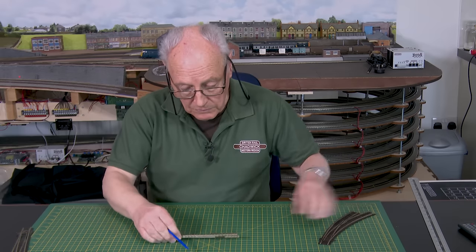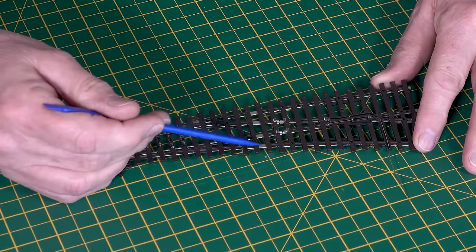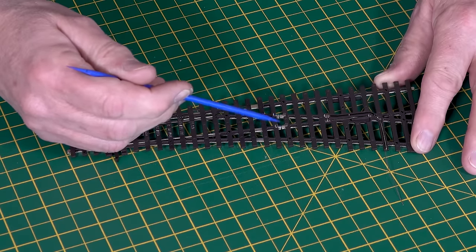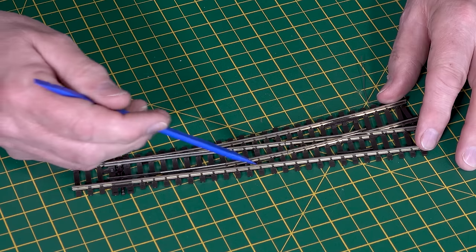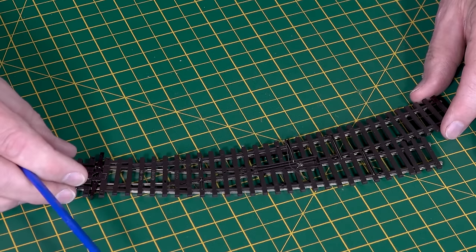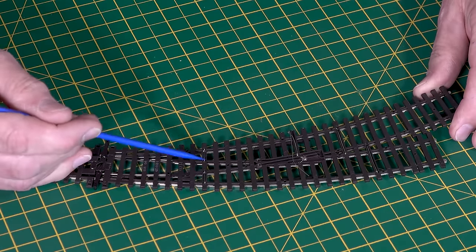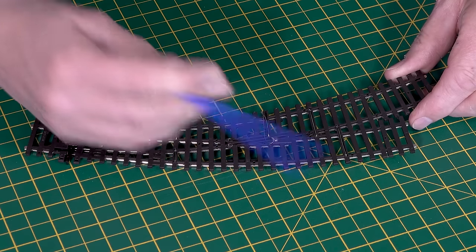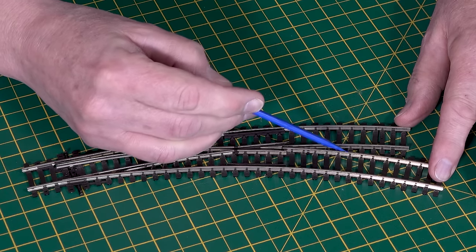It's also worth mentioning that on these electro frog points we often put a shorting link across these two terminals and also across these two terminals, and then snip the wires that Peco have provided. It improves reliability by putting power across these areas of the rails. The Uni Frog is a step ahead because Peco have already put in a joiner — a link across there and across there. So these two are connected, and also these two here are connected, to improve that running.